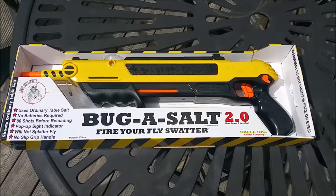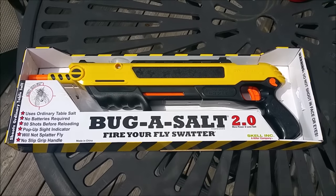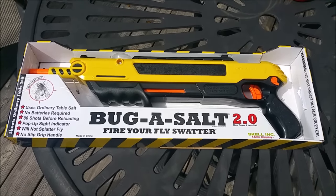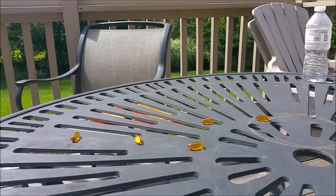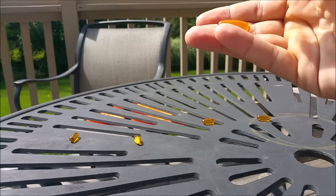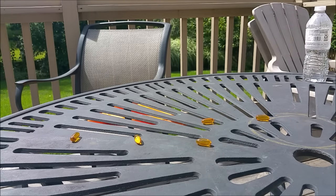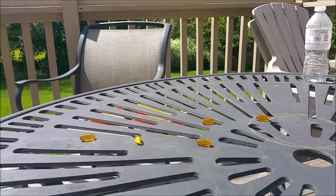It'll definitely kill them and get rid of them. So in just a second you are going to see the Bug Assault in action. We're about to be showing you the Bug Assault shooting some flaxseed pills. These things are probably bigger than your average fly or bumblebee — probably about the size of a cicada. We're shooting them from about two or three feet away here and we'll show you the power of the Bug Assault.